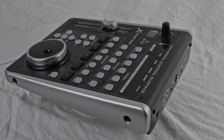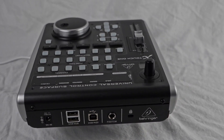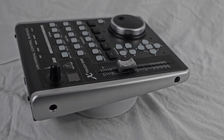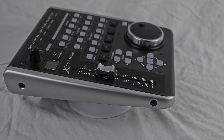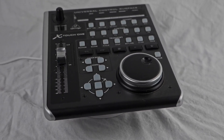It features eight rotary encoders with LED collars and eight illuminated buttons, all of which are fully programmable. These controls can be used to adjust various parameters. The LED collars provide visual feedback, making it easy to see the current parameter values at a glance.